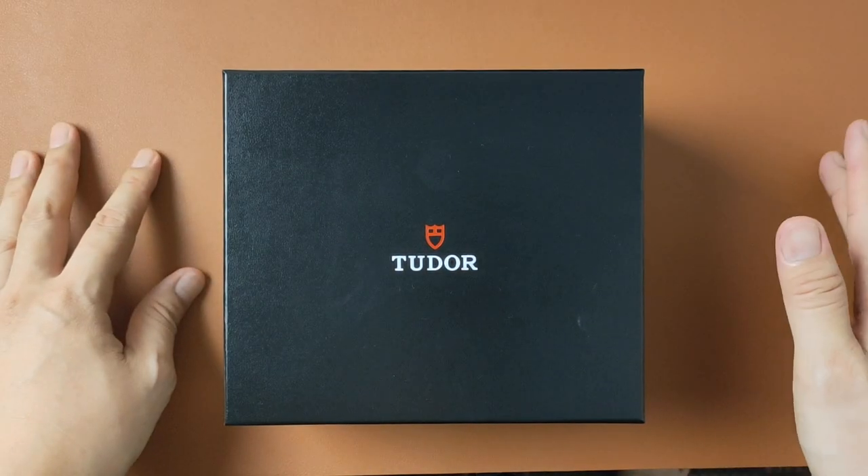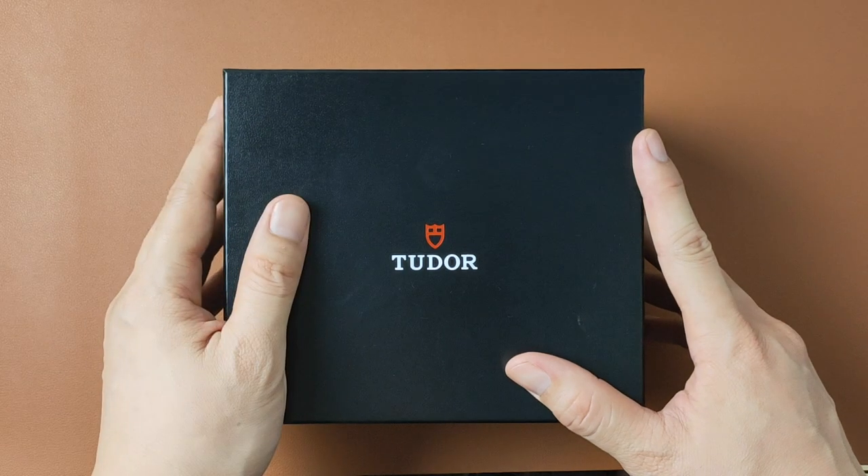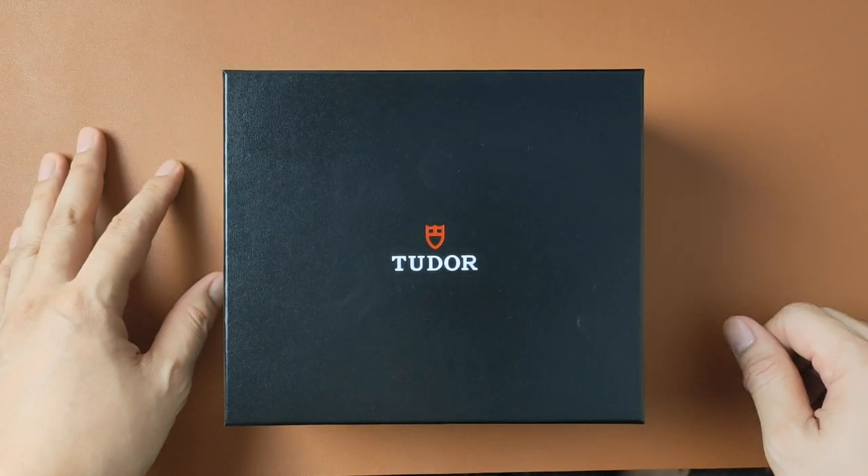Welcome to Watch Chat, where we chat about watches and other facts of life. Believe it or not, here is me unboxing my first Tudor and sharing my views on why this is now my new go-to watch.